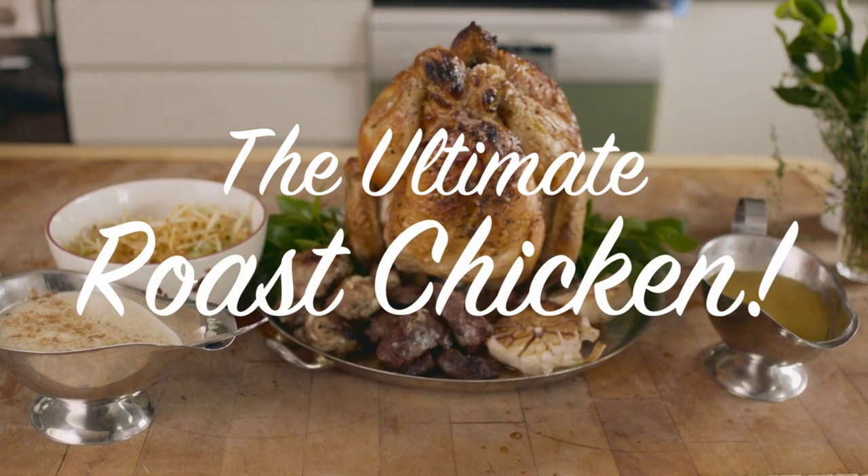I'm Alex James and I hope you enjoy this Red Tractor recipe. I'm going to show you how to make the ultimate roast chicken.